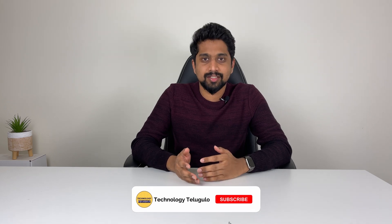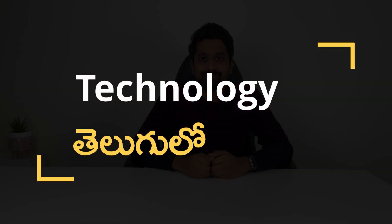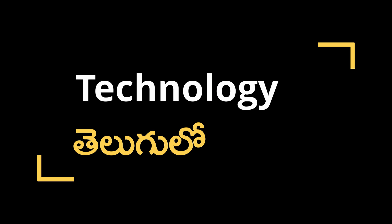I will show you a regular video. If you don't have any gaps, I will tell you. I will show you an Apple event. I will show you a few devices in this video, including a lot of prices and availability in India.